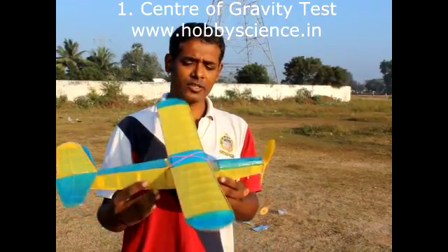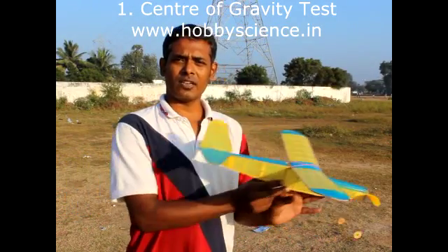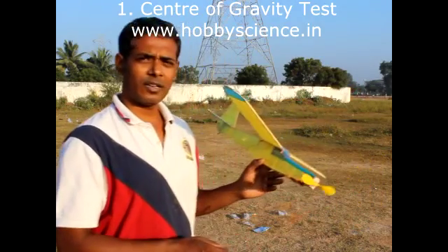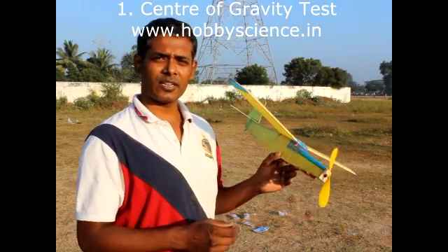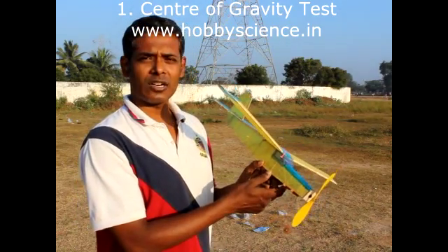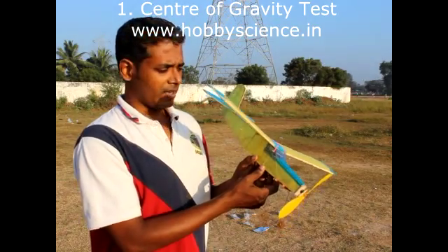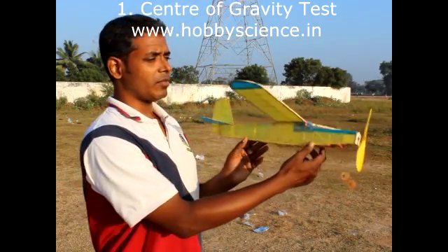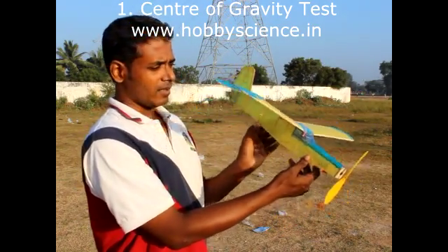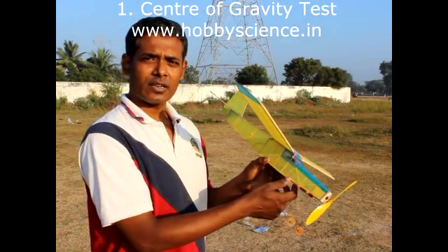Now I will take this plane. First is the center of gravity test. If you have built our previous models, you know that in our plan drawing sheet there is a spot in the fuselage called CG. CG stands for center of gravity, and there the plane should balance from nose to tail. Let's look at the plan drawing sheet for the moth and see where the center of gravity is.